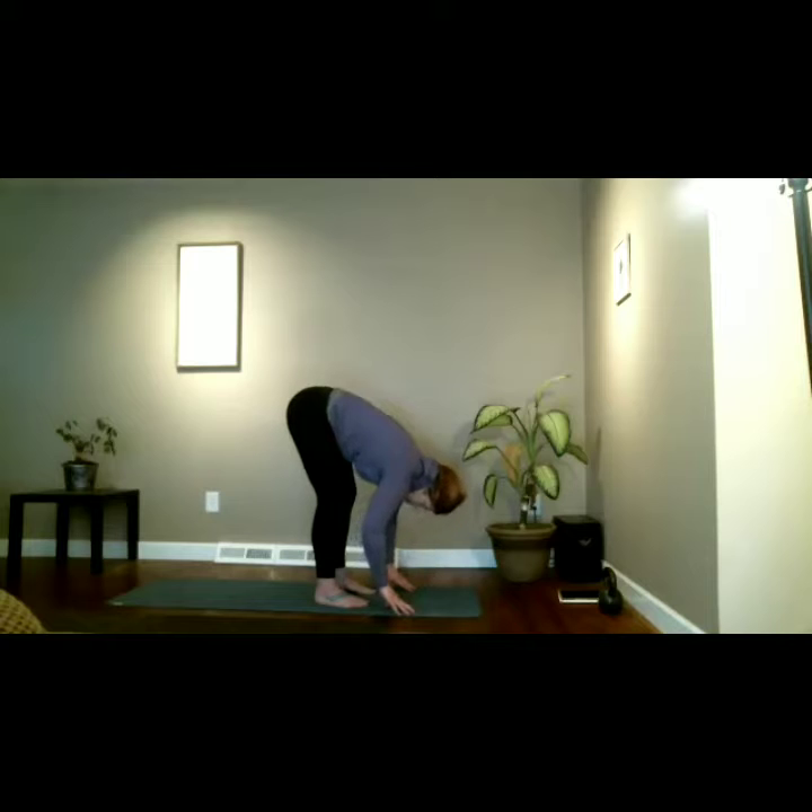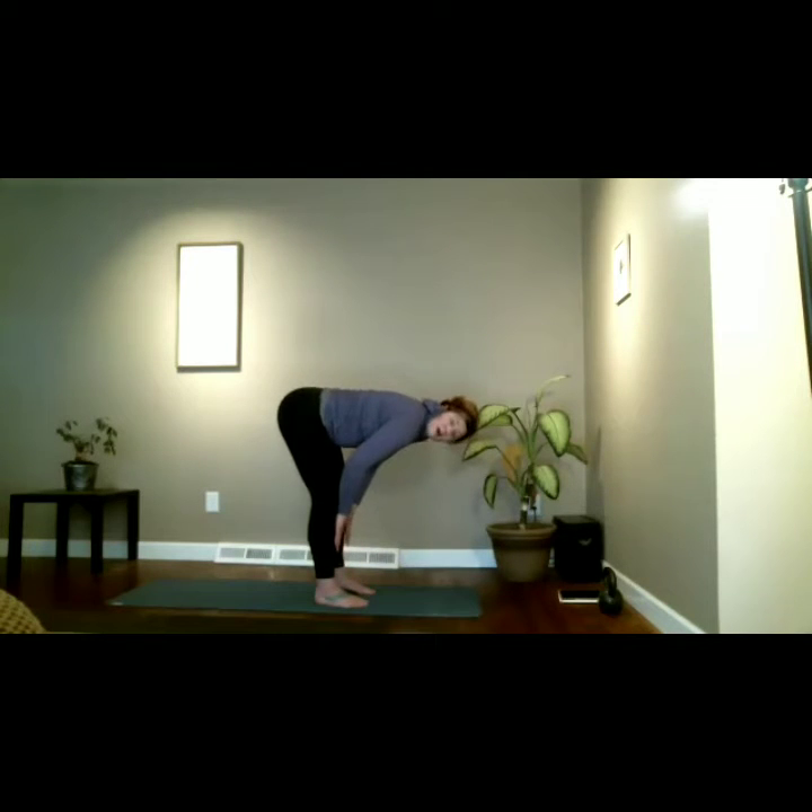Inhale, let's come up into a half lift — pull the fingers up your shins, press the palms of the hands into those shin bones, crown reaches forward, tailbone reaches back. Plug the shoulders in and breathe, feeling it up and down the hamstrings.